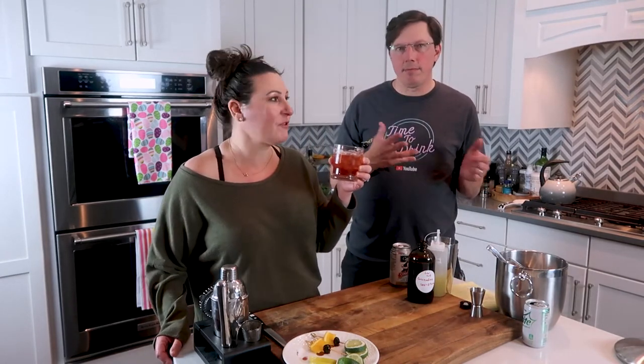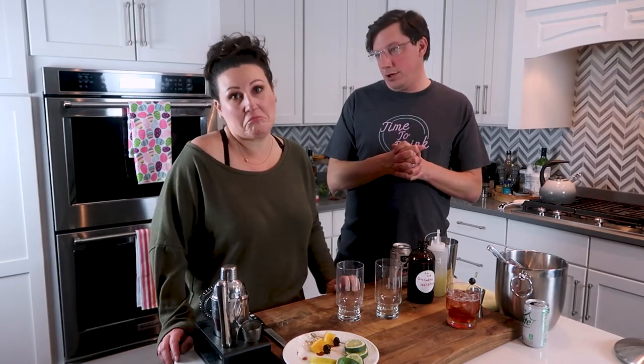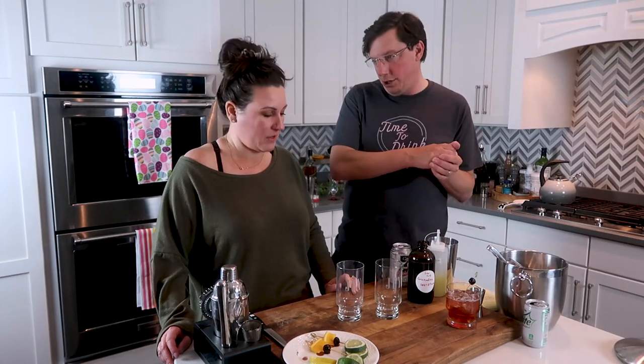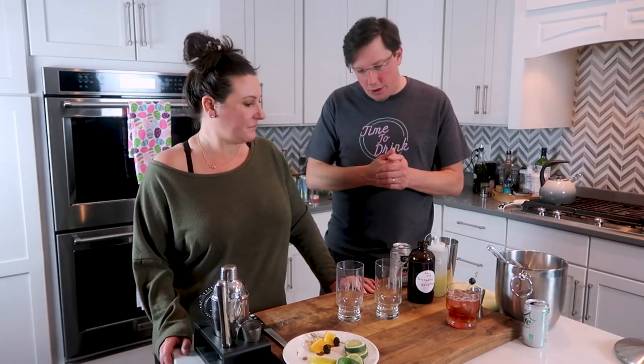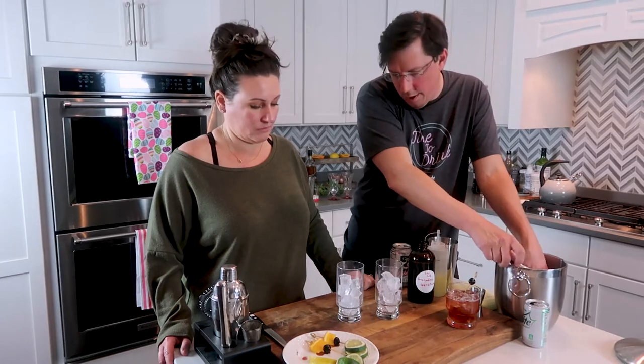If you wanted to make fun drinks for your kids for a special occasion like a birthday or holiday, this is perfect. For yourself, you could definitely add vodka. Now we're going to make the more traditional, adult version of the Shirley Temple — one without and one with alcohol — built right in the glass.